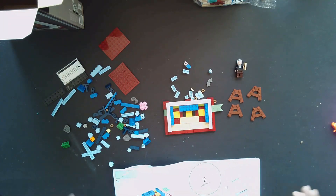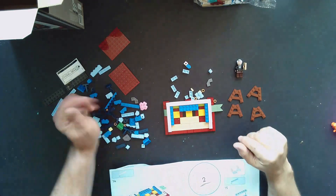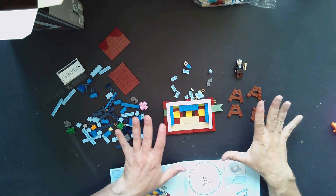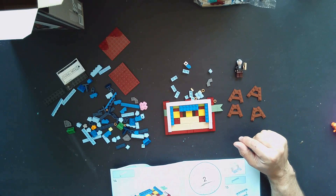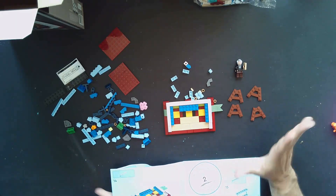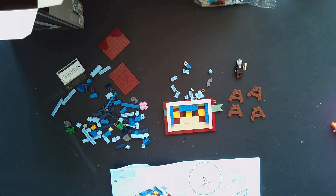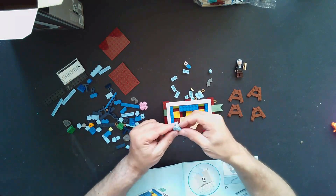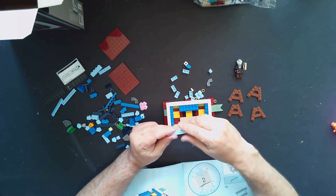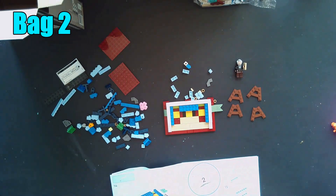I had a slight technical difficulty — I broke open bag number two, started building some pieces, looked up, and the camera had just stopped. So I went back and tore a couple pieces apart to get back to the beginning of bag two. The footage got corrupted somehow, so I'm re-recording some stuff. Anyway, there are three bags left and I'm starting with bag number two.